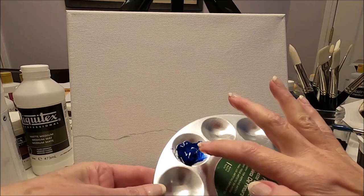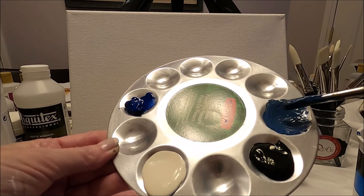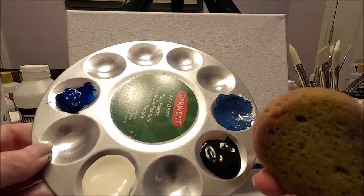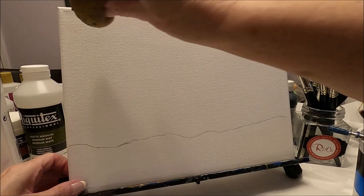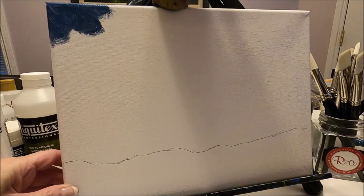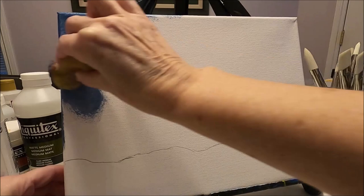On my palette I have my blue, white, and black, and by mixing these three colors I've created this dark bluish gray which I'm going to use for the sky. For the sky I'm going to use my sponge which I have rinsed. I'm picking up some of that dark gray blue and starting on the outer parts of my canvas. You can also do the edges of the canvas at this time — it always looks nice and more finished.